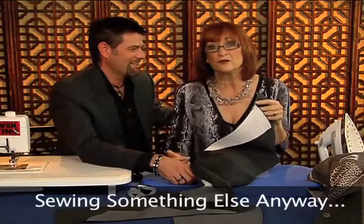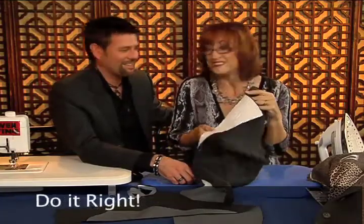I always tell people: what is the hurry? You're just going to be sewing something else in a little while anyway, so why not do it right? Thanks for watching Power Sewing.